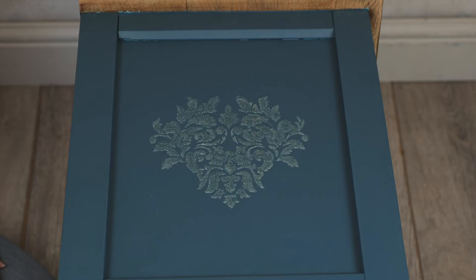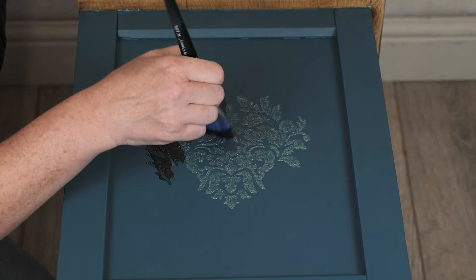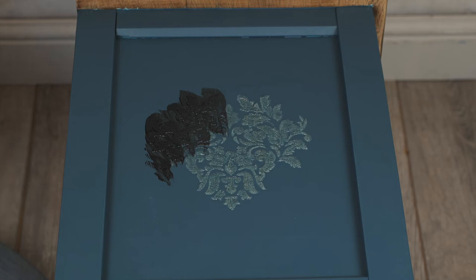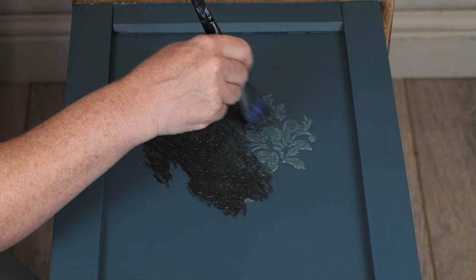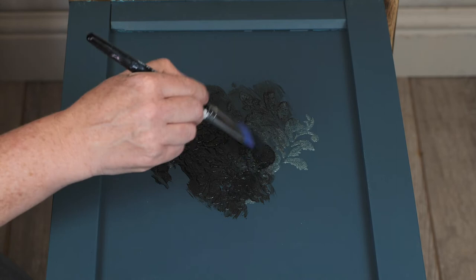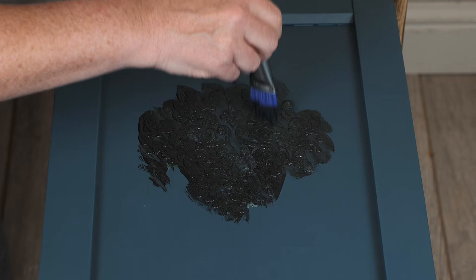So I'm just going to add some black chiffon glaze from Paint Couture. A glaze is designed to have good open time so you've got lots of working time. I'm really just pushing it down into those crackles to enhance them even more and just take a little bit of the shine off of that finish. I'm just going to make sure that I've got my product down in.